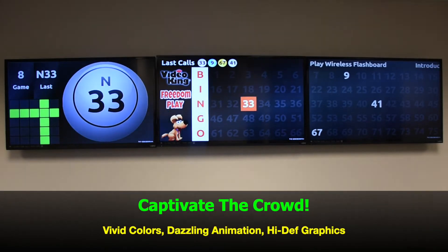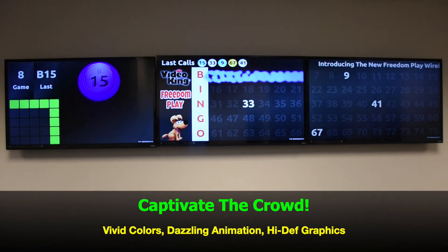Captivate your crowds — FreedomPlay has vivid colors, dazzling animation, and high-def graphics.